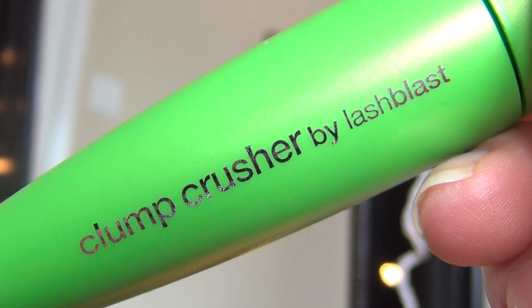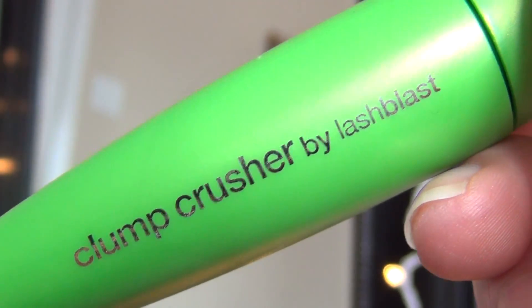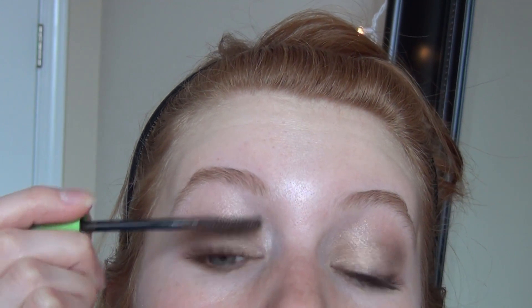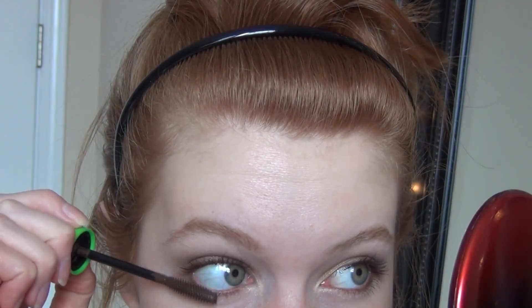Then I'm going to curl my eyelashes and apply brown mascara — I'm using the Clump Crusher by CoverGirl. I'm going to apply two coats of that to my upper lashes, and don't forget to also apply mascara to the lower lashes.